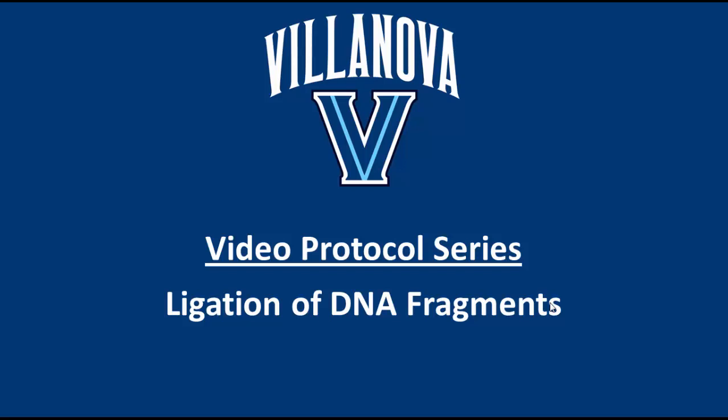Hello. In this video, we're going to show you how to ligate two fragments of DNA together when you're trying to ligate a new gene into an old plasmid.